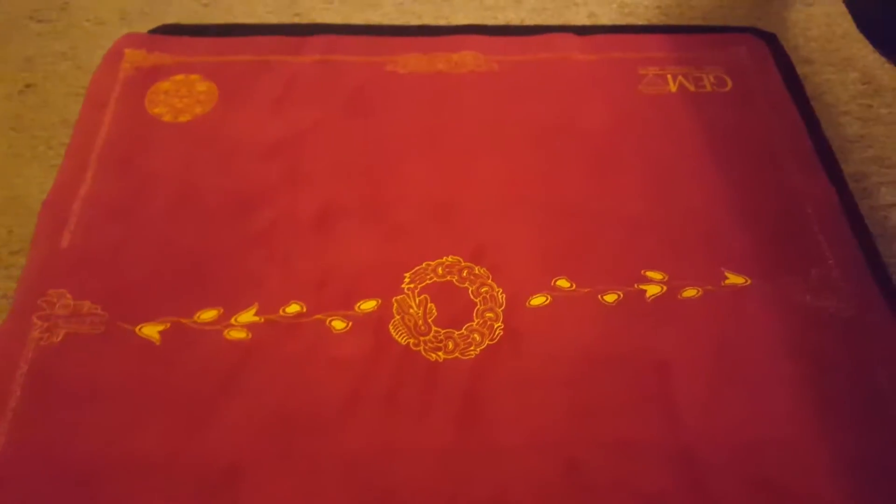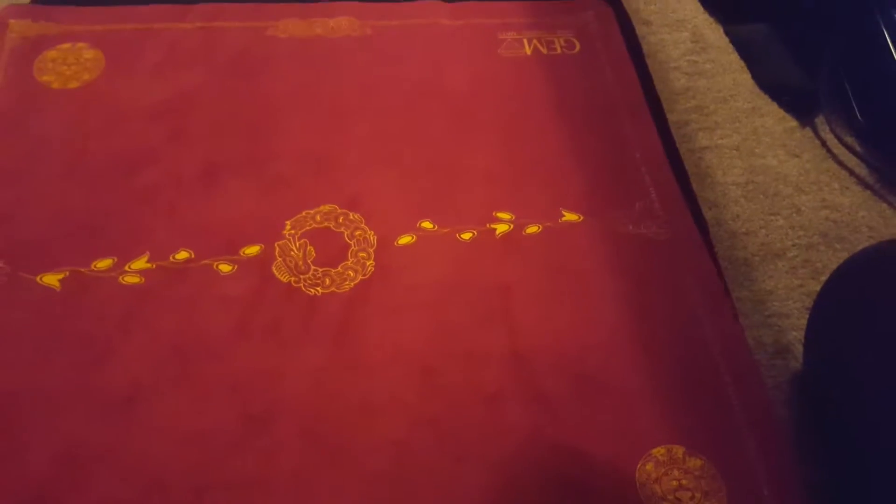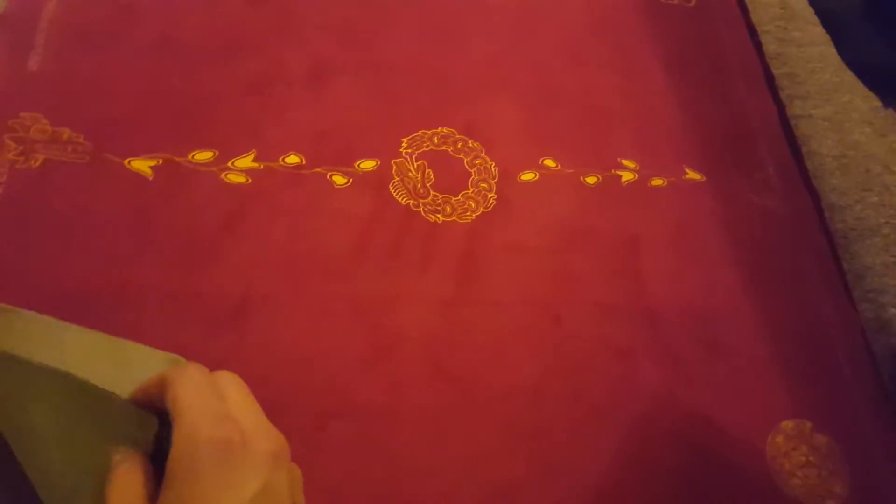This is obviously not the best picture because it's not directly on top of it, but they are just a tiny bit wider than the Spellground. They are also a little bit thicker — I don't know if you can tell by looking at it.